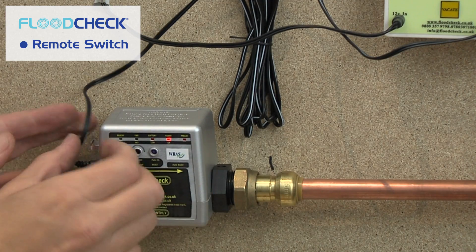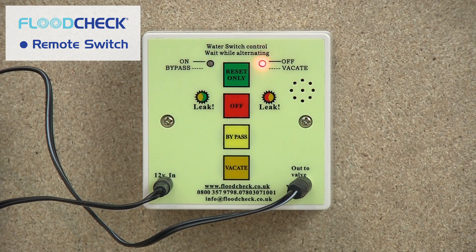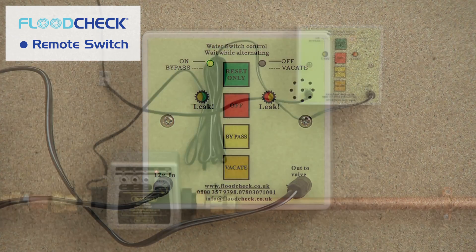The power light on the Flood Check auto valve should now be on. The lights on the remote switch will alternate whilst the remote switch is setting up. If everything is installed correctly, the green light should come on after a short time and your water will turn on.